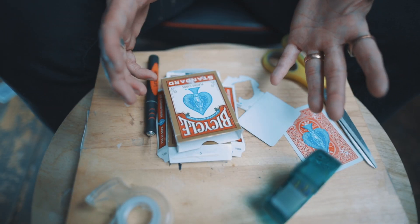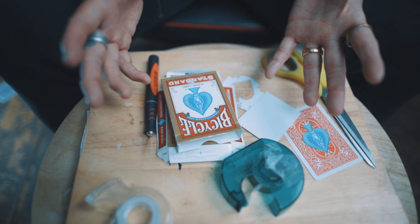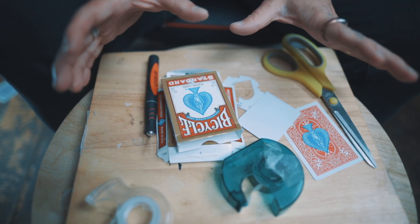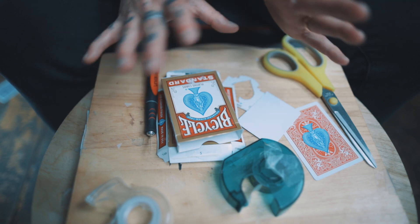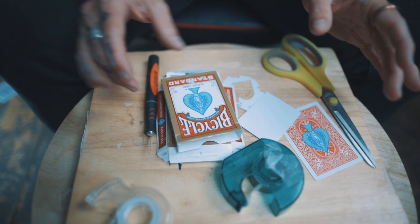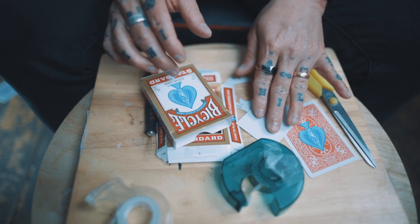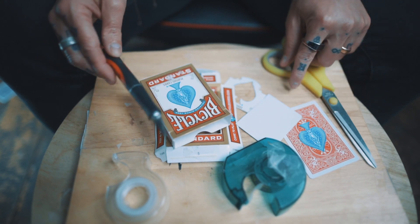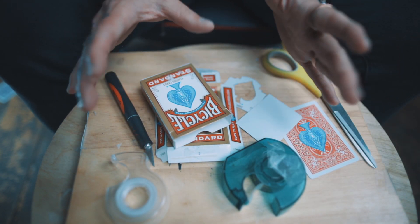This is everything you're going to need to make your gimmick. It looks like there's a lot but actually it's all basic stuff — almost all of you out there, definitely the magicians, are going to have everything you need at home, and it takes a couple of minutes. You need two boxes of cards and a blank face card, then some double stick tape and some regular tape, a scalpel and a pair of scissors, and of course the deck that comes with it. That's it — it's really, really straightforward.